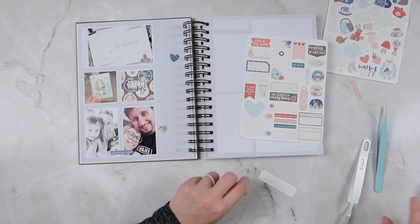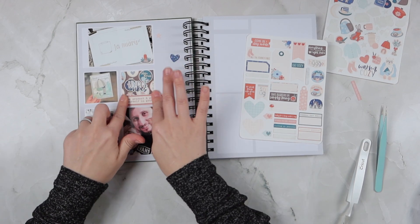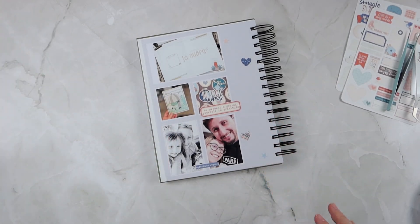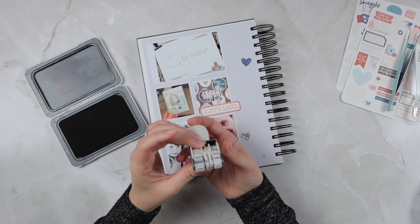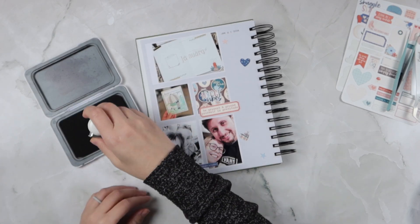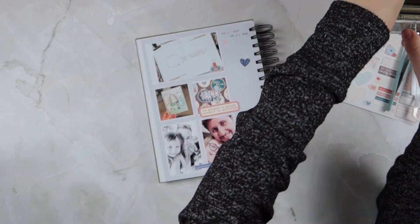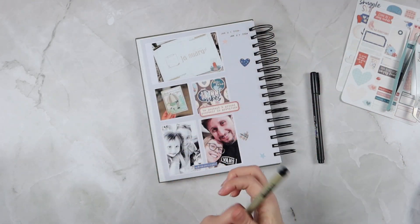I also have a cut-out from one of the journaling cards from the journal card set — I'll list it in the description box below. It says 'be present and surround yourself' — oh, actually it says 'be present and ground yourself in gratitude.' I just overlapped that with one of my boxes to have that listed in there as well, because I really liked that quote.